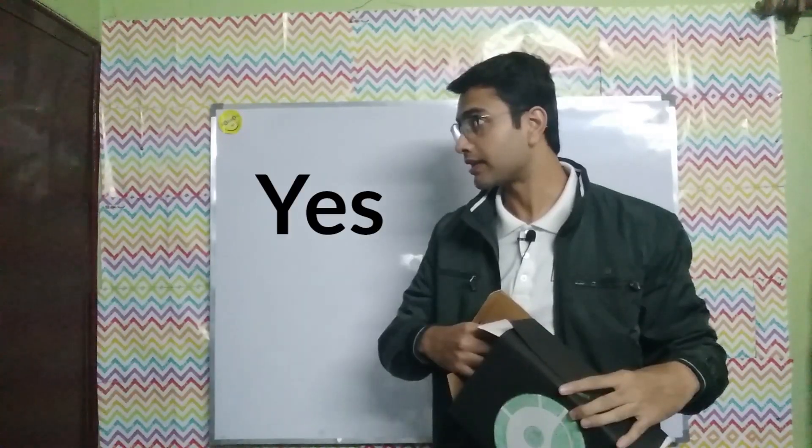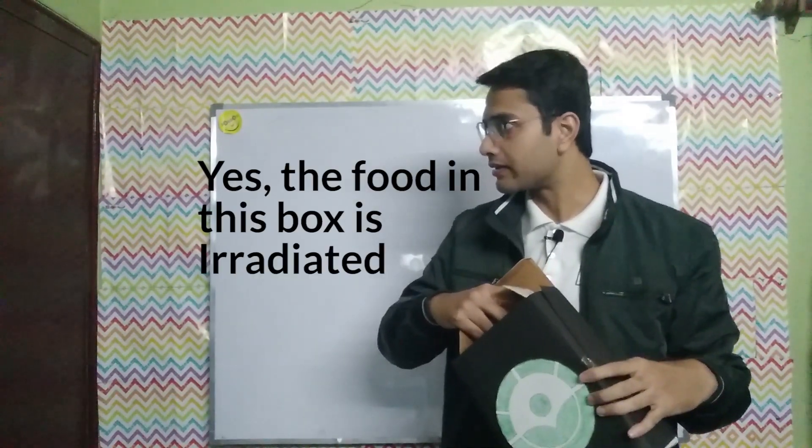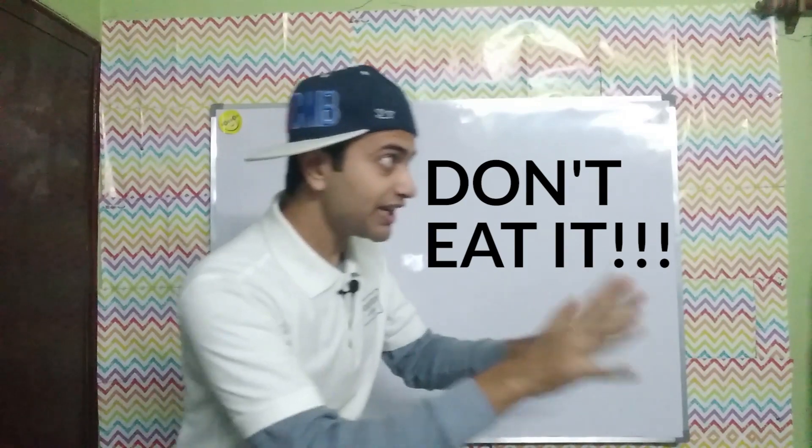Is that the symbol of Radura? Yes, that means the food is irradiated. Yes, the food in this box is irradiated, bro — then you shouldn't eat it! Stop, don't eat it! But why not?